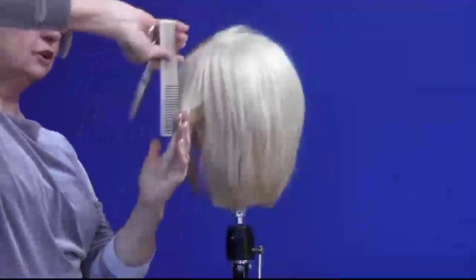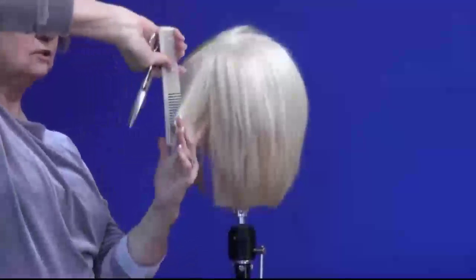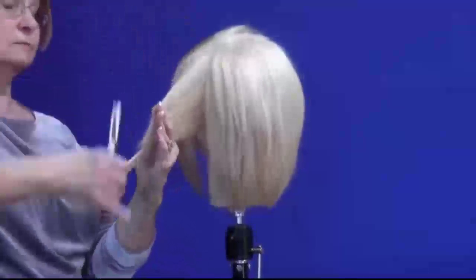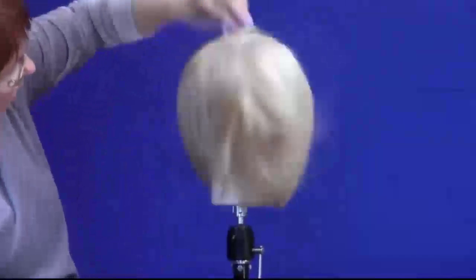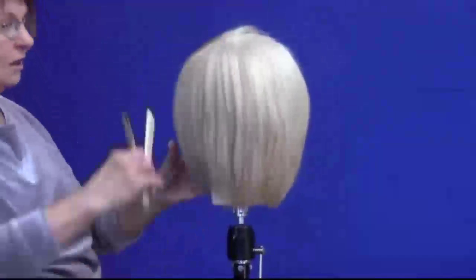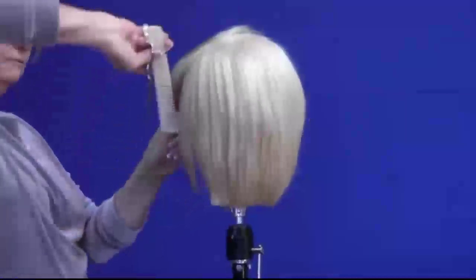This is taking a very ordinary bob haircut into today, taking a lot of the bulk out and giving it a little bit more sexy feel to it.